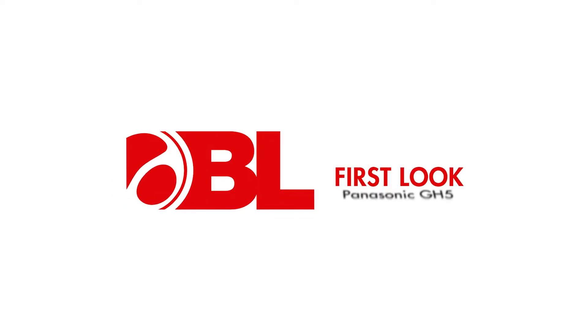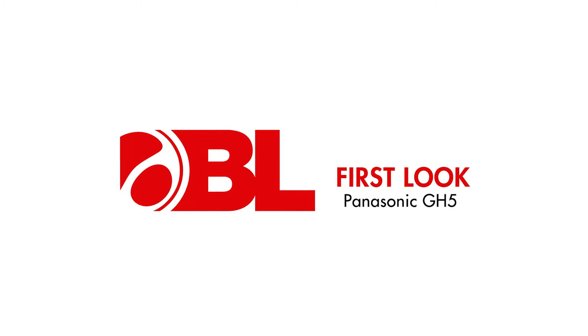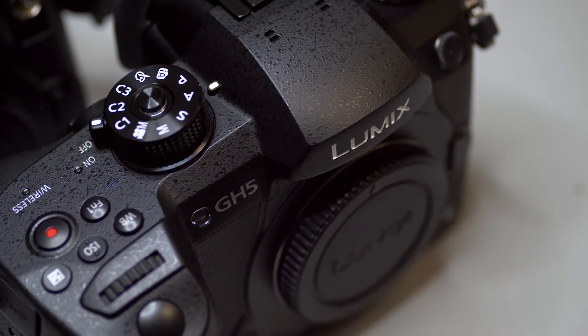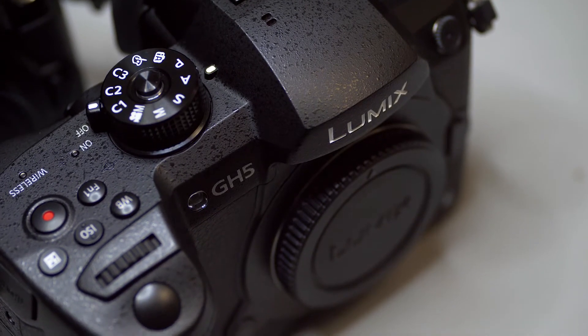What's up guys, Javi here from BorrowLenses.com and today I wanted to talk to you about the brand new Panasonic GH5. There's been a lot of buzz about this camera ever since it got announced. So what we wanted to do is take it out for a spin, really put it through its paces and see whether or not those upgrades are really worth it. So here's what we found.